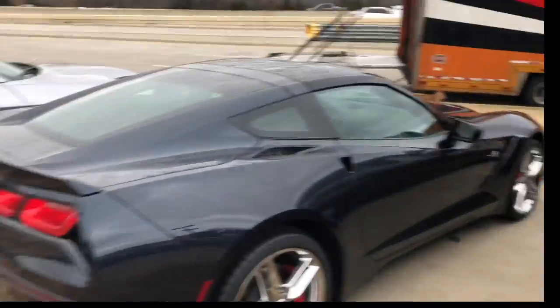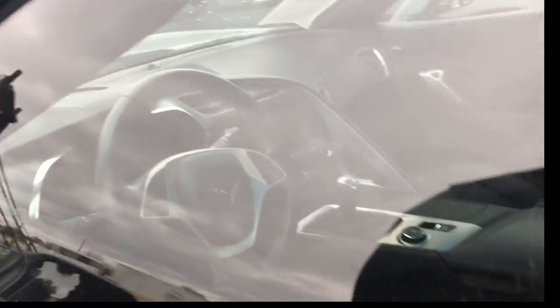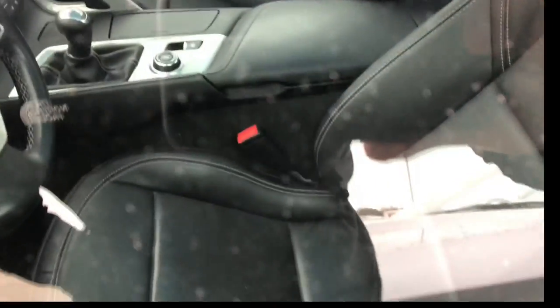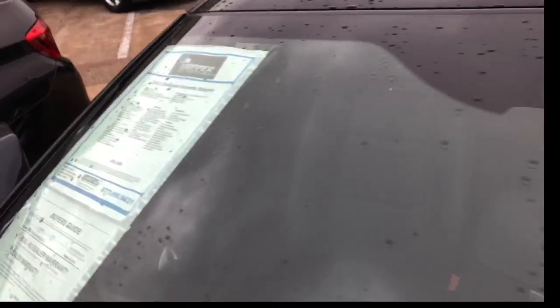They've got a Corvette and a Hellcat. This thing is small though — I don't even think I'd fit in the Corvette. It's a manual. They've got the Hellcat too. How much is this Corvette? It's a manual — looking at the sticker.